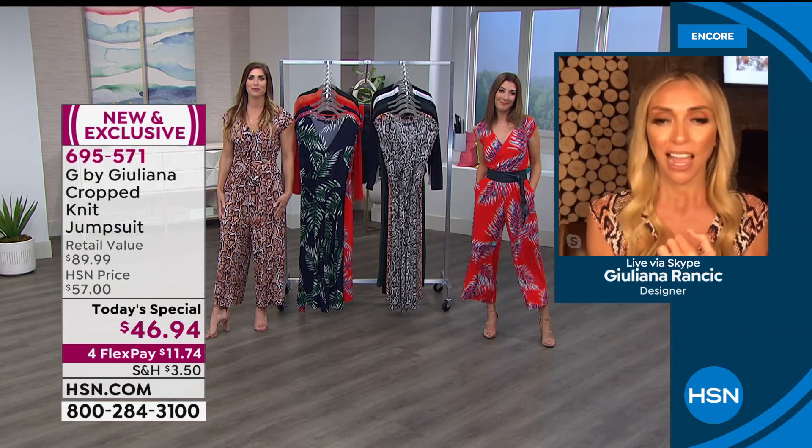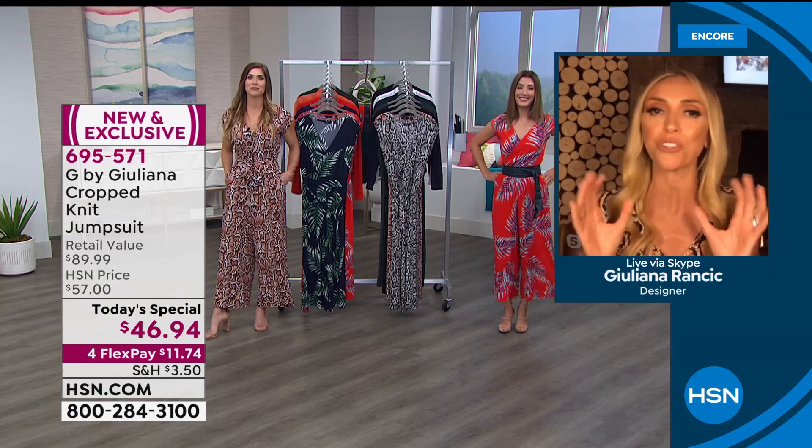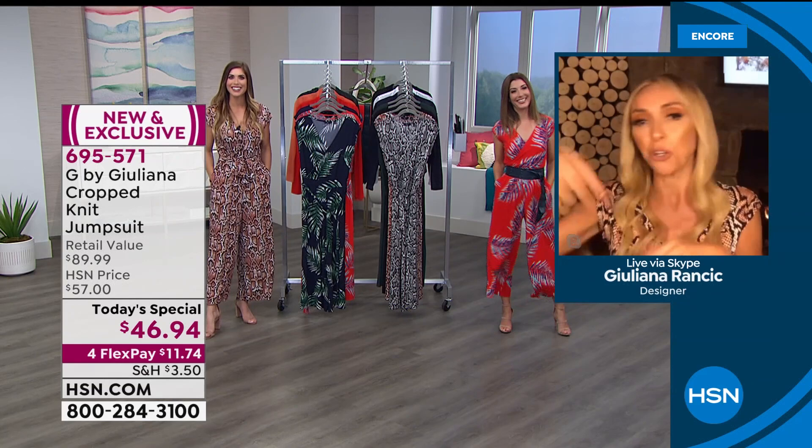You can see that incredible stretch, ladies. This fabrication is fabulous — it's that poly spandex jersey with great stretch. It wears so beautifully. I have never steamed this; I didn't have to do anything to it and it looks fabulous. You pull something out and think it's a mess — you're not going to have that problem with this.